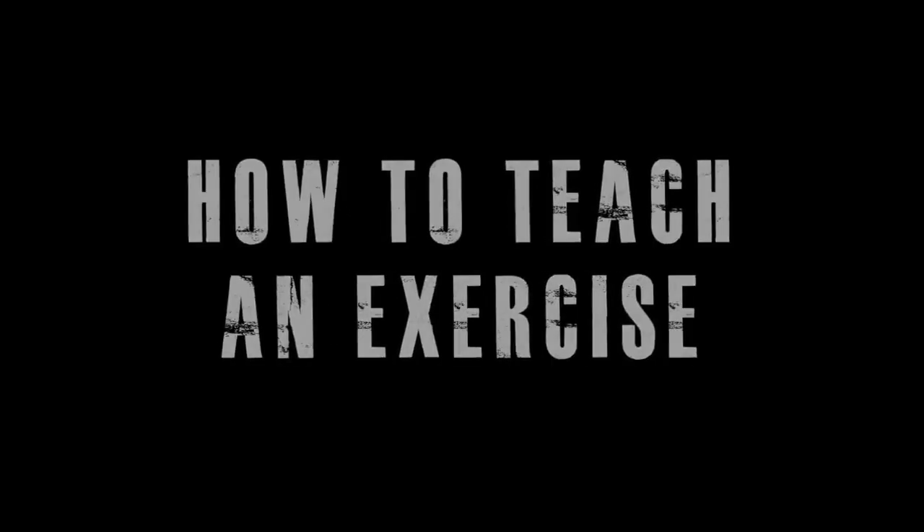This section is on how to teach an exercise. The big thing you want to get clear on is: do you want to teach, or do you want the client to learn? Because if you just want to teach, your client's not going to learn. It's much better if you get the client to learn, and then you will end up doing less teaching as you go on.